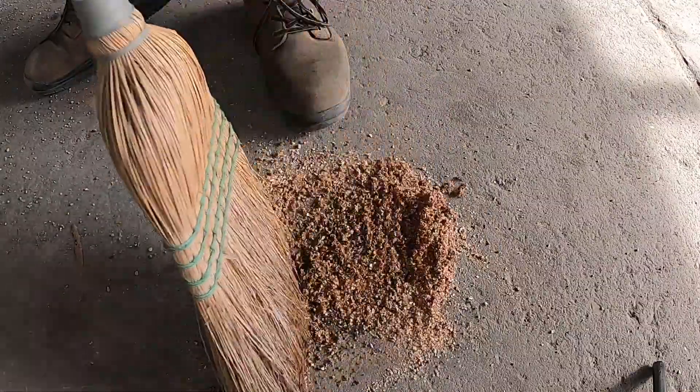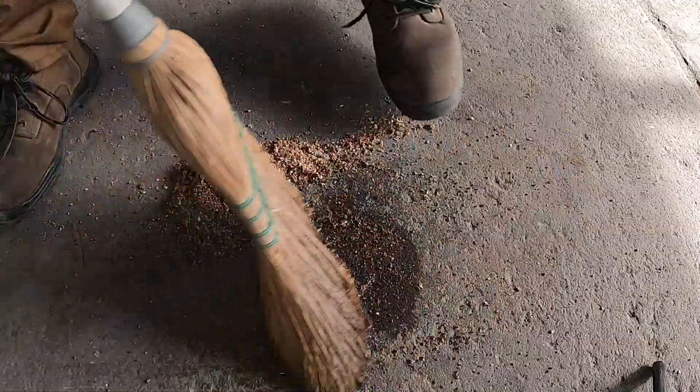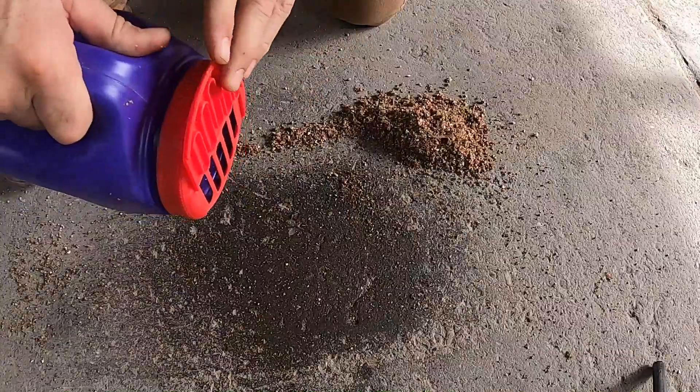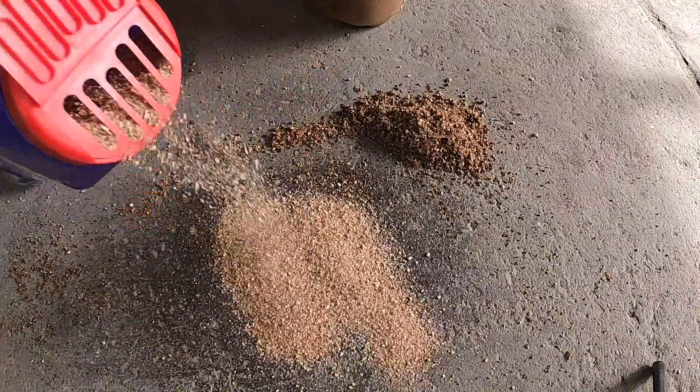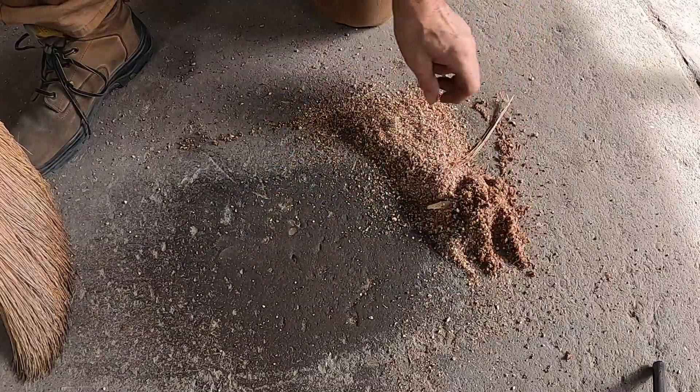On the first try, the cleaner took up most of the oil, but there was still some there. So I put a second coat on to see how that would do. The second coat took up just about all of it. To get the last little bit, you could just use one of their degreasers. Overall, it's a pretty good product. I think it'll work just fine in someone's home garage.